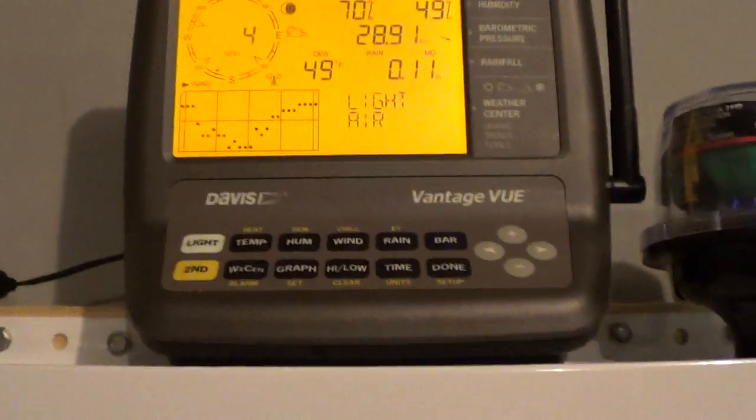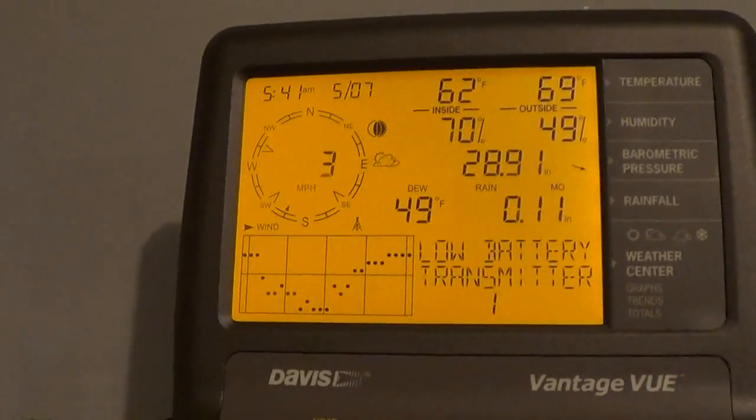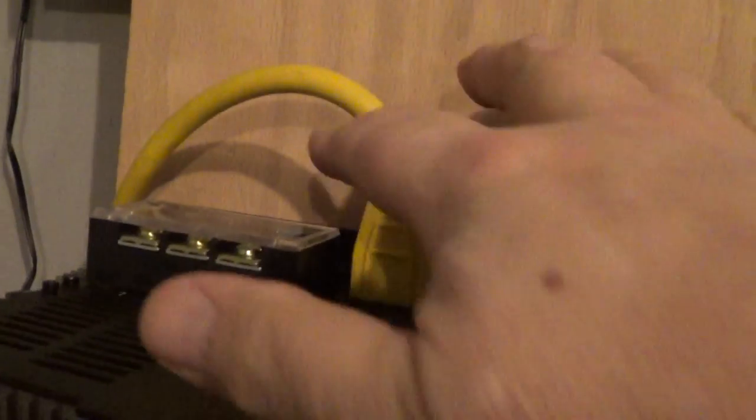I've got my Davis weather monitor, and as you can see there's a little bit of wind going on — nothing much to make anything right now. And these hardwires here are gonna be for up in here.